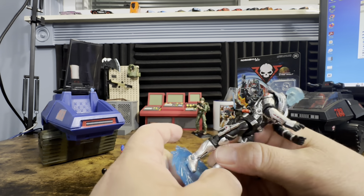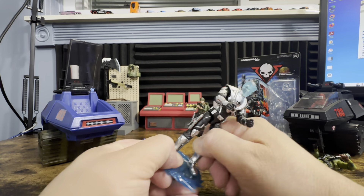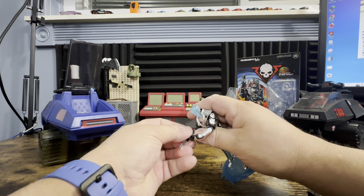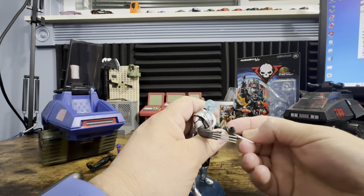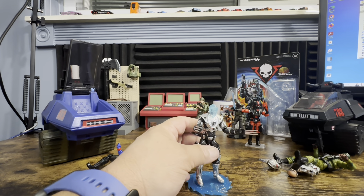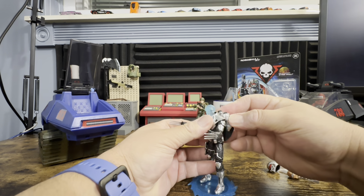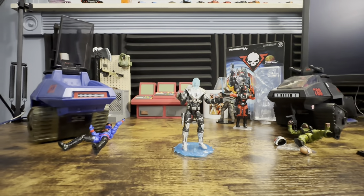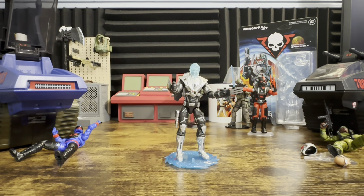Now let's see how the stand actually fits him. It goes on nice and easy — sometimes when you try to pop in both feet at once you'll have a little bit of a struggle, but nothing bad. Put the claws on him. The gun takes a little bit of time to angle correctly but once it's on he looks really nice on the display stand.